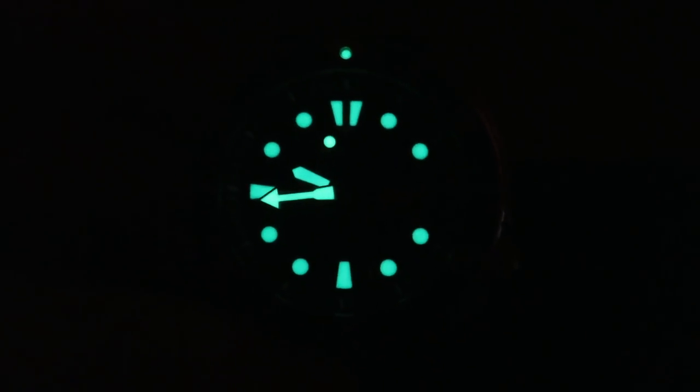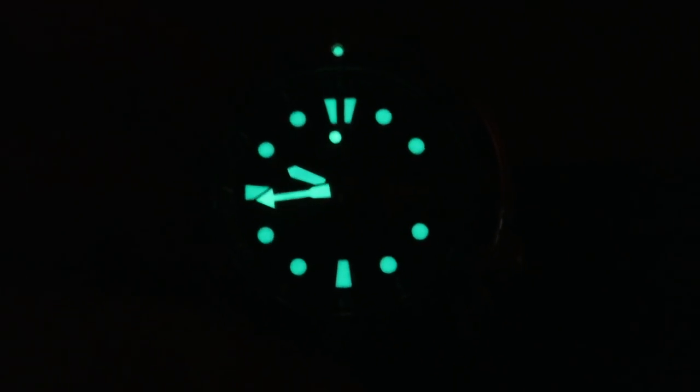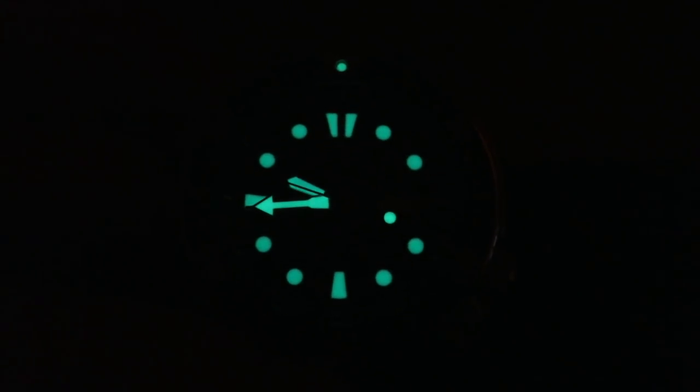Here we go with Seiko's crazy loom — look at that. It's amazing that at this price point you can get loom this good that lasts this long. It's really quite something. Seiko really gives some luxury brands a run for their money. As you can see, it doesn't even dim. It's a very nice loom, fills in very well on the markers and the hands and the pip at the 12 o'clock position.